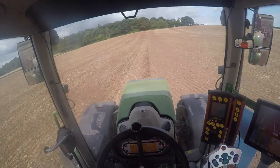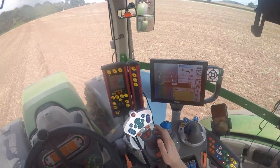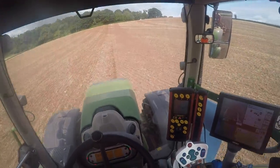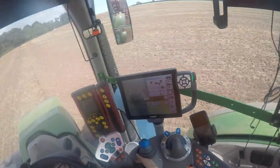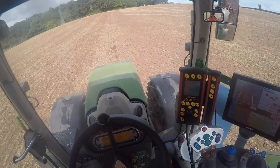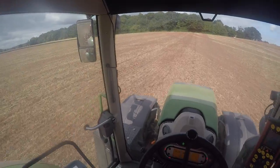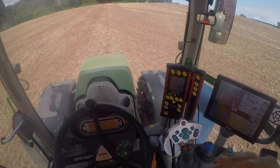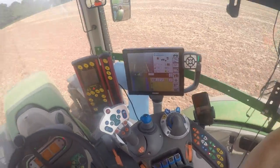Hello everyone and welcome back to another video. Today we are drilling oilseed rape - this is a variety called Flamingo and it's going in at about three kilograms a hectare. I posted a video last time of the drilling, and said I might go through a little bit more detail of how the drill is set up and the tractor itself.